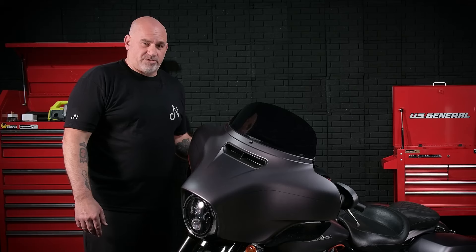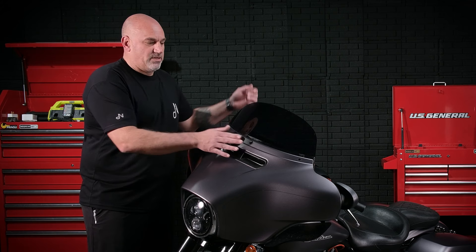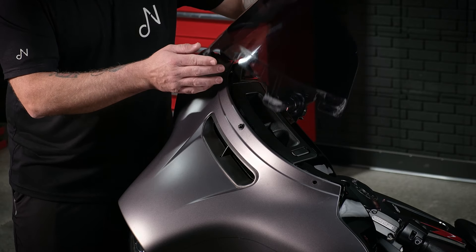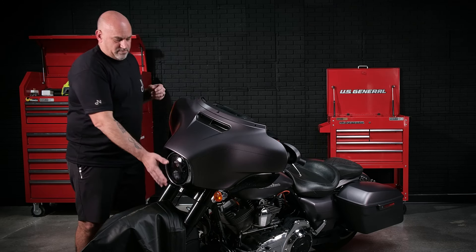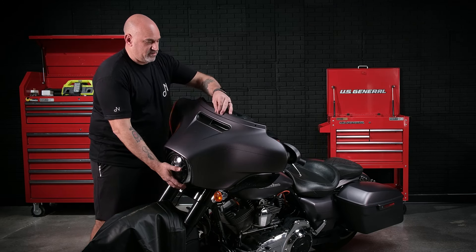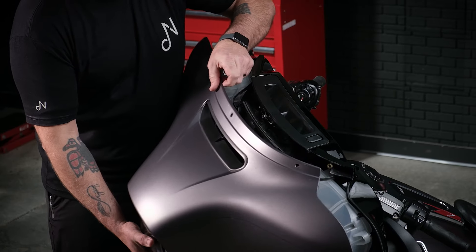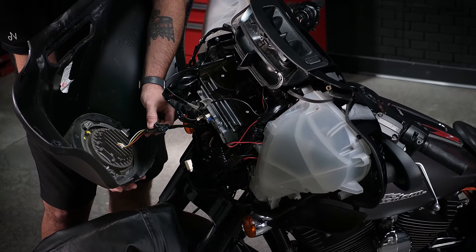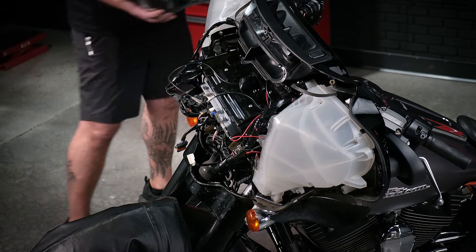Now that we've removed all four T-27 bolts from the rear part of the fairing, it's time to go ahead and remove the windscreen and remove our final holding bolt. So you're just going to slightly pull up — there are cutouts in your windscreen. Set that somewhere safe so it doesn't get scratched. Then holding on to the bottom of the fairing, go ahead and remove the final bolt, and then you'll be able to slide off the front of the fairing. There is one connector with the headlight — pop that backwards and remove, and set in a safe space.